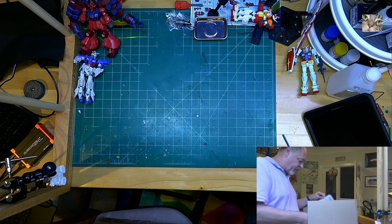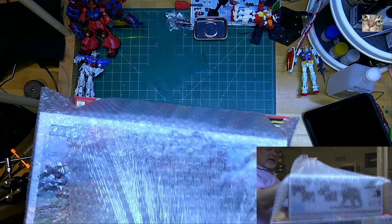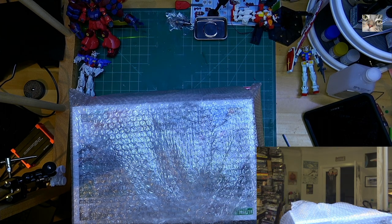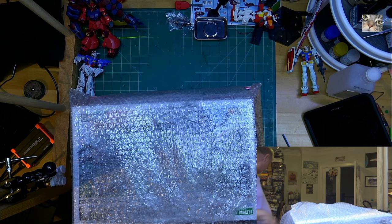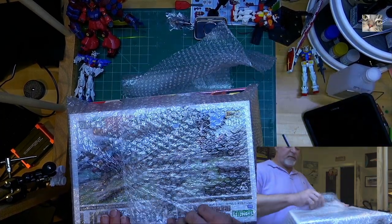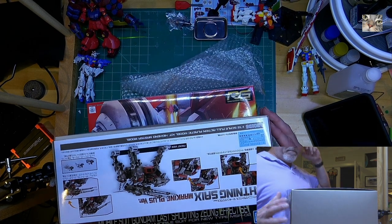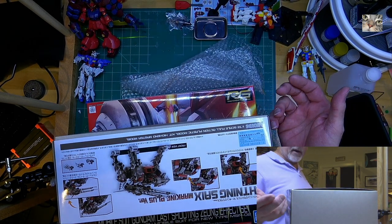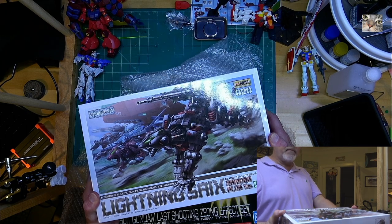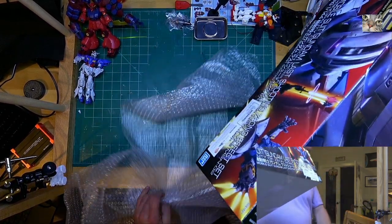There's the invoice and some handwritten notes — apparently they had some issues with the order. The Hello Kitty Char's Zaku was part of the order but they shipped without it because of a vendor issue, which is covered in the other video. So here we have a Zoid — a Lightning Saix Zoid. I've been building a Panzer Liger, but that's a knockoff. This is an actual official Zoid, and I wanted to buy a real one to see what they're like.